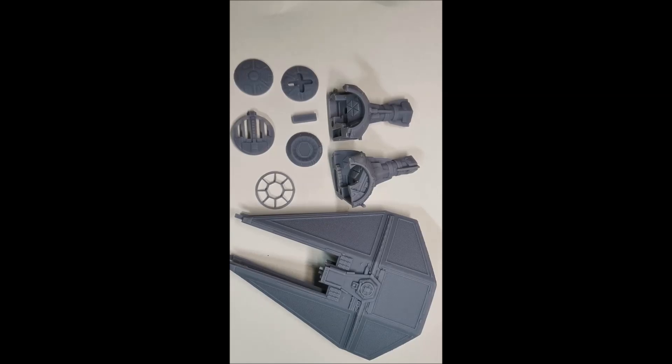Hi everyone, relatively quick video today. I wanted to show you something that I've recently printed on my Mars Pro. A few weeks ago I was digging around on Thingiverse and on My Mini Factory trying to find some files that I could use to print off a TIE Fighter.